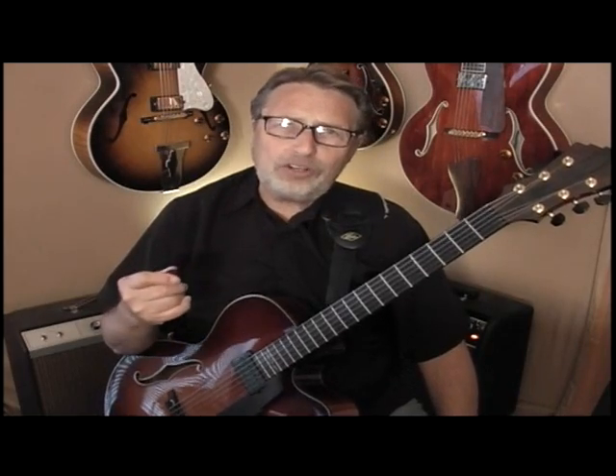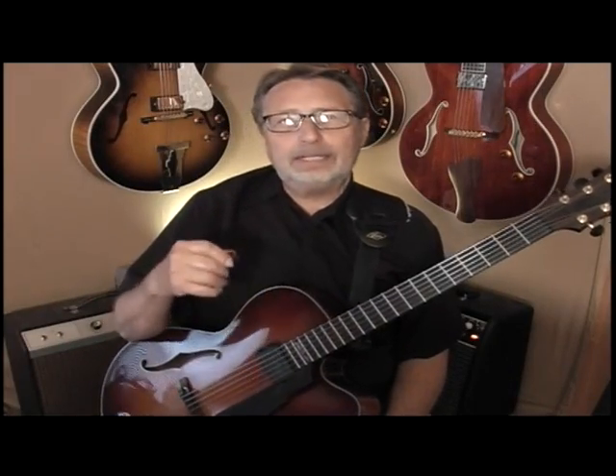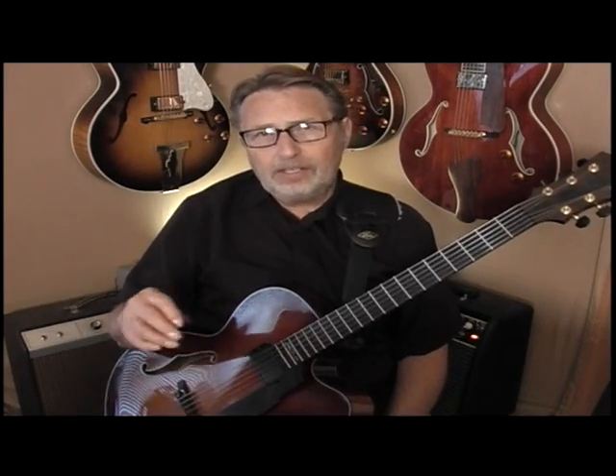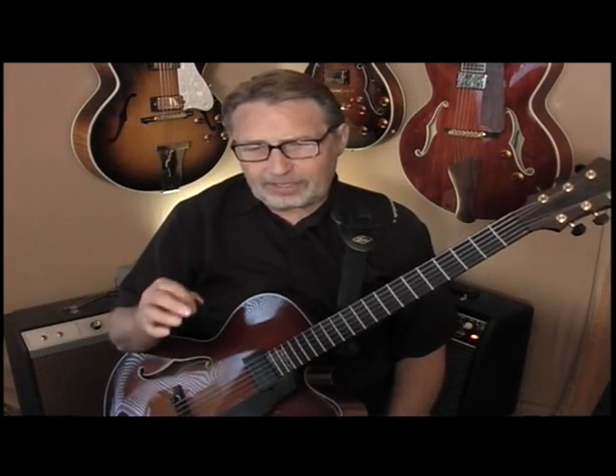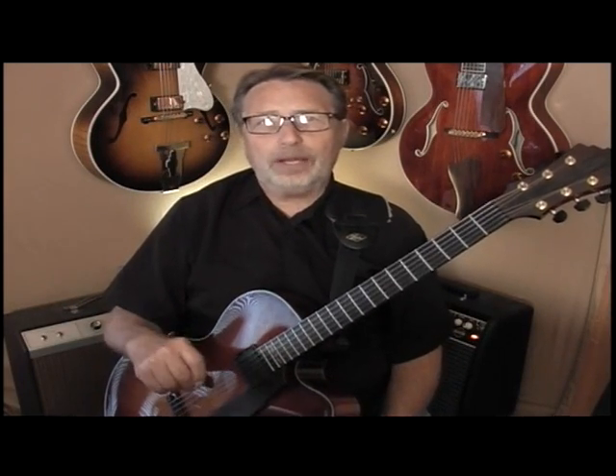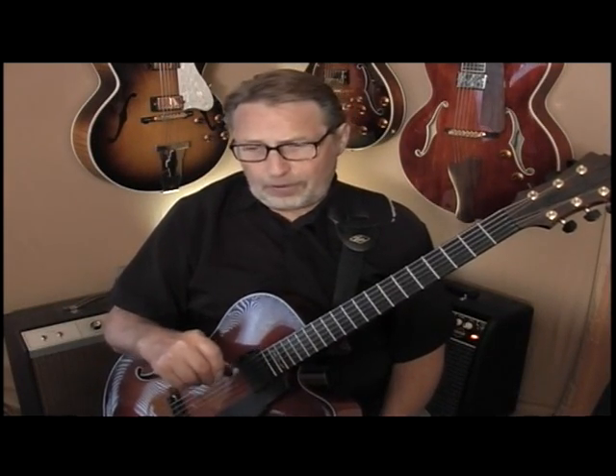One way to learn this song is to isolate the phrases, and then the ones you really like, put them in a book and practice them daily. I'm going to give you some hints in this lesson on how to practice this so you can really get it down. Because you want to memorize it, but when you go out to a gig, you want to just use it as a sketch of what you're going to be playing. You're not going to play it note for note.